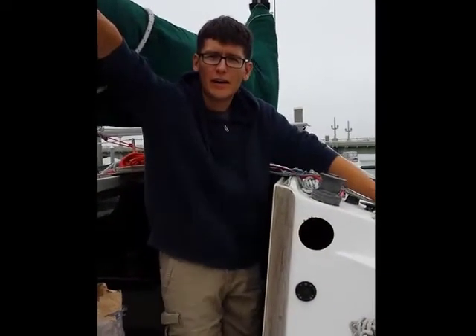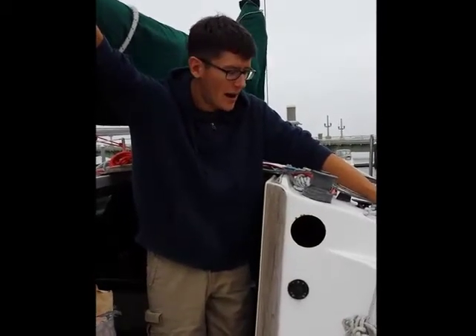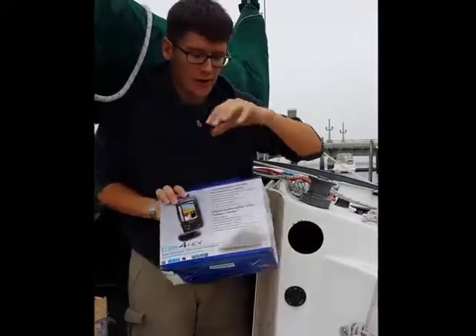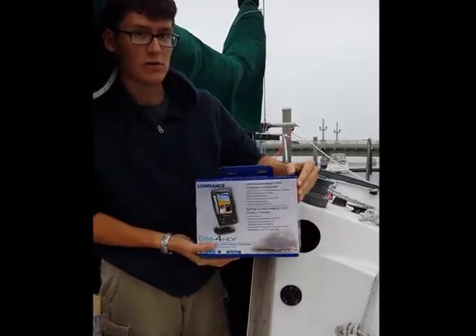Hey guys, this is Andy here on the Freedom 21 sailboat Serenity in St. Augustine. I wanted to do a quick video because I got a Sonar fish finder — this is the Lowrance model — for Christmas, and I wanted to install it on my boat.